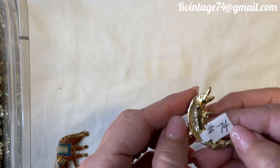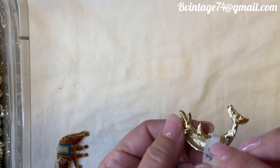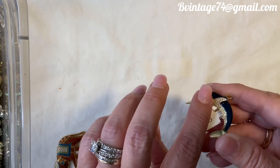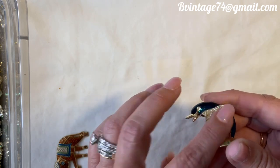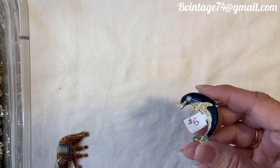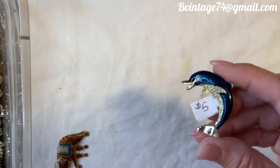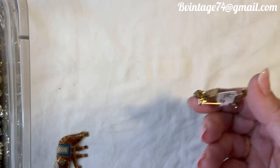This is $5, number 74. I don't believe it's marked. It is a dolphin — blue enameled dolphin with a rhinestone eye and kind of a glittery encrusted belly. The glittery appearance makes me unsure of the age, but I think it's more modern — probably from the 80s, maybe the 90s. $5, number 74.